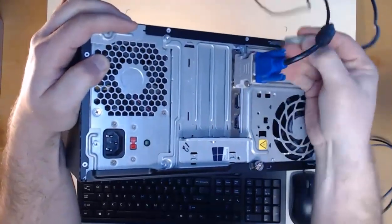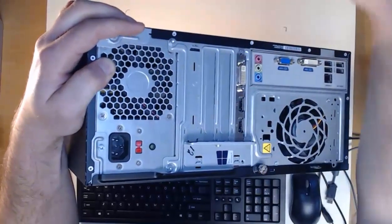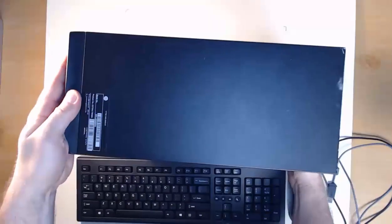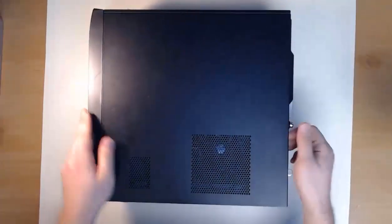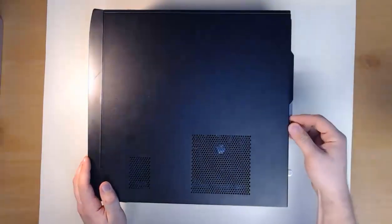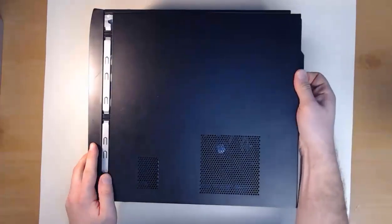I can remove the audio cable and then my video connector. The computer is completely unplugged, and now we're going to lay it on its side to get to the internals. Remove the mouse and keyboard to make it easy. When I get the computer on its side, I can remove the screw on the back — you can either do this by hand or use a screwdriver. Then we can slide the case cover off.